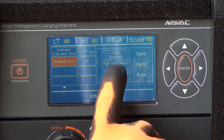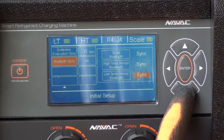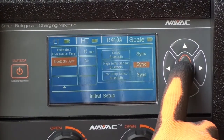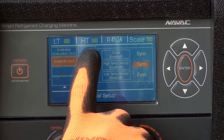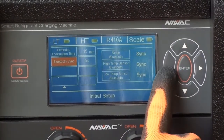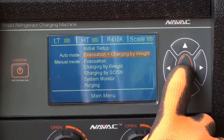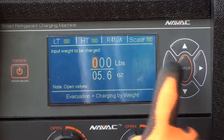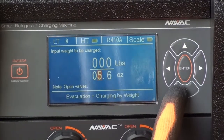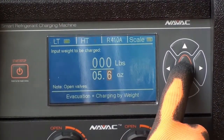The Bluetooth sensors are synced to the NRC 62D charging machine, but we're showing you how it can be done manually. Now we're going into the auto operation mode and we're going to set the amount of charge to be added to the system. The system requires an extra 5.6 ounces of refrigerant to be added to account for the line set, which is longer than the unit is pre-charged for.